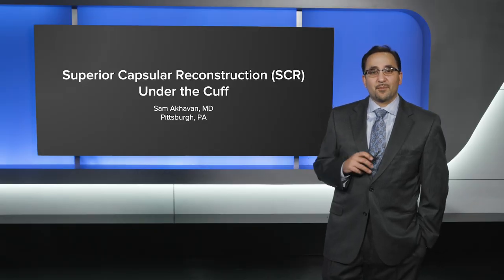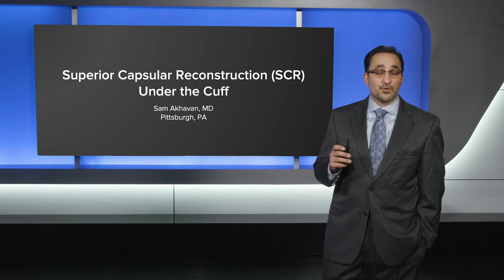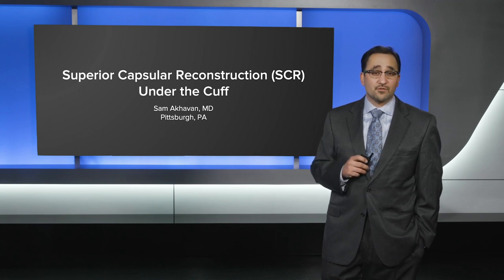Hello, Sam Akhavan from Pittsburgh, Pennsylvania. Today I'm going to present a case of a superior capsular reconstruction under the cuff and present some of the indications for doing this case.